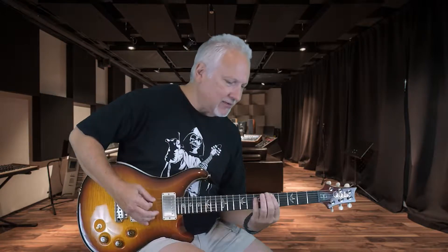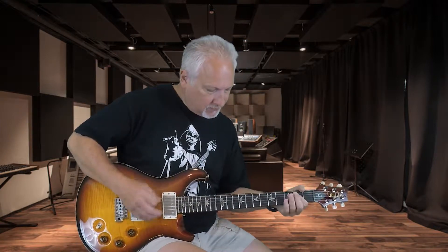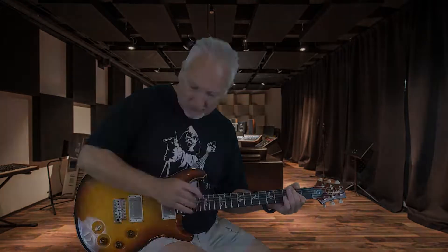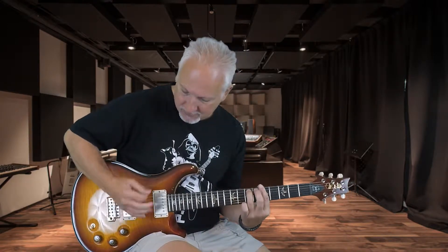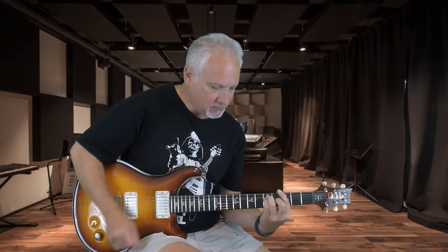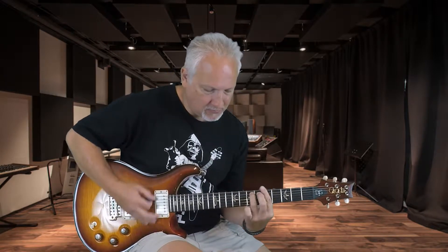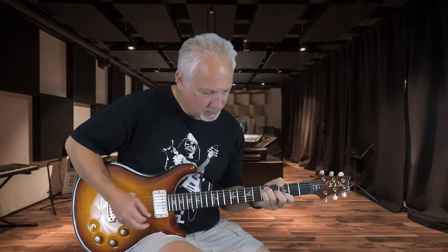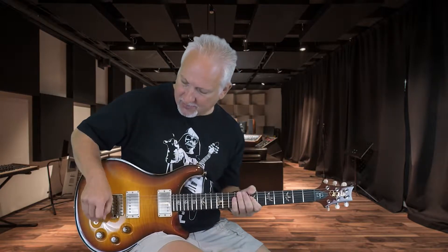Nice and full-sounding. Split pickups — bridge pickup. Neck pickup split.